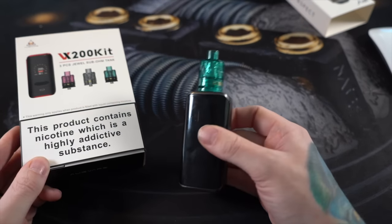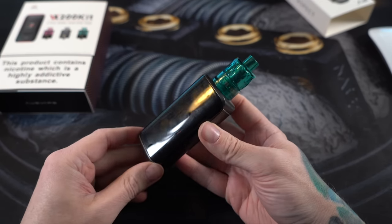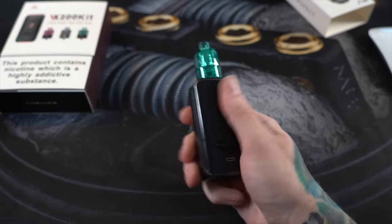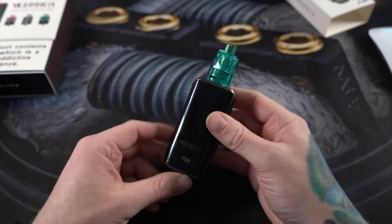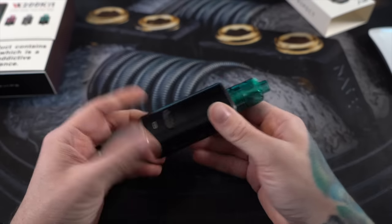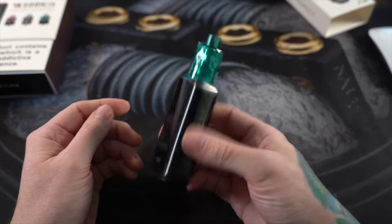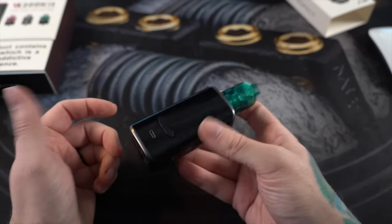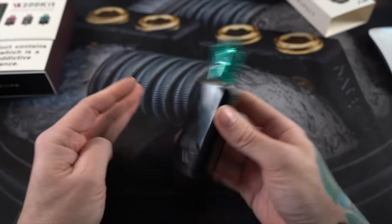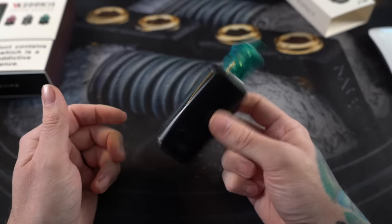So this is the VX200 kit I've been using, and as you can see — fingerprints everywhere. There's just no way around it; your fingerprints are going to be all over this VX200 kit. I would almost call this whole thing disposable. It's got that very unsubstantial, disposable, lightweight feel to it. A lot of people dig lightweight mods, but they just feel so cheap and easily broken.